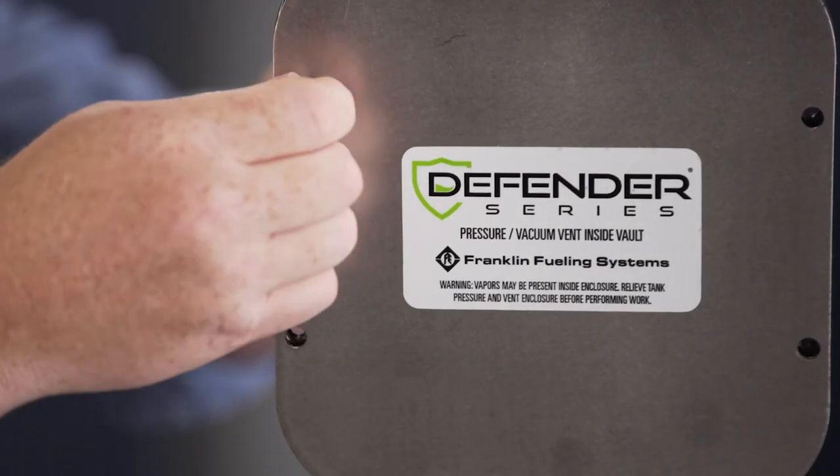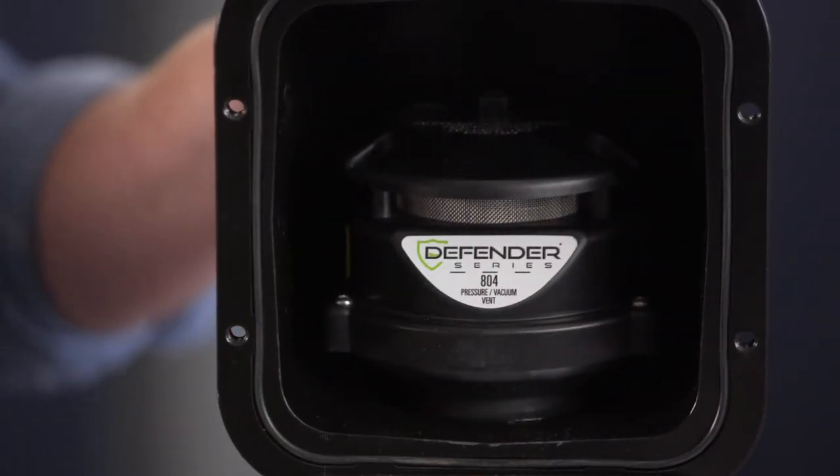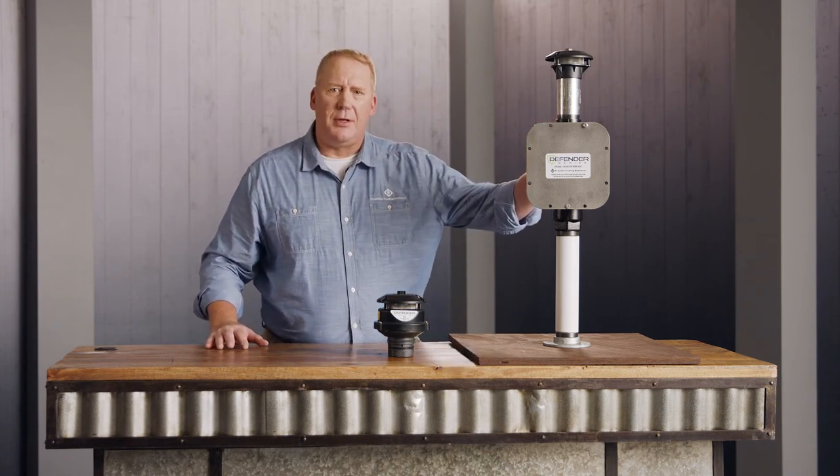The swing-away faceplate makes testing and maintenance both safe and easy. The installation of our PV vent is very versatile — you can install it on top of the stack or inline in this new vault.